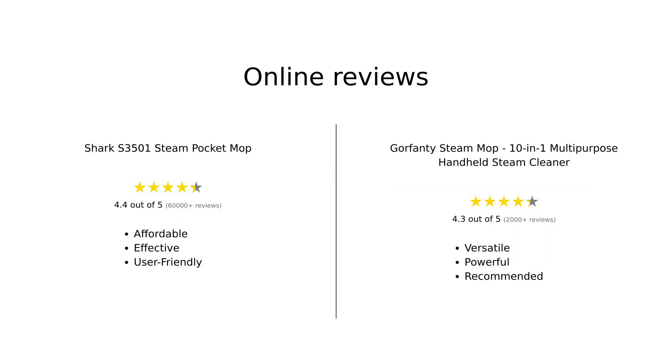In summary, the Shark S3501 Steam Pocket Mop is highly praised for its affordability, quick heating, and effectiveness on various hard surfaces. Users appreciate its straightforward design and ease of use. On the other hand, the Gorfenty Steam Mop is celebrated for its versatility, multiple functions, and ability to tackle a wide range of cleaning tasks with great efficiency. While it comes at a higher price point, many users feel the investment is worth it for its functionality.